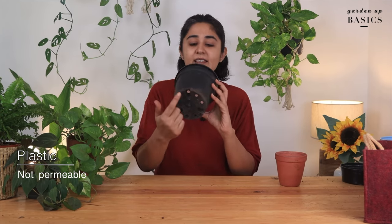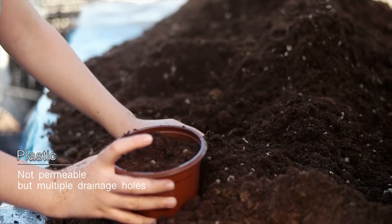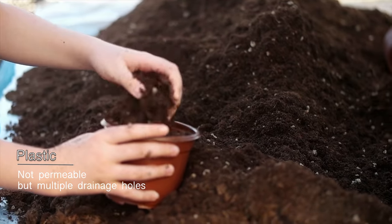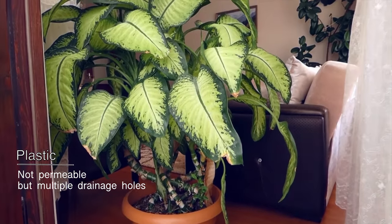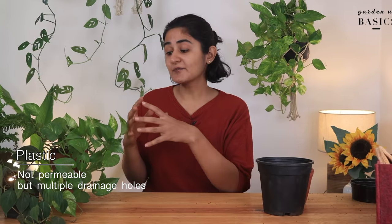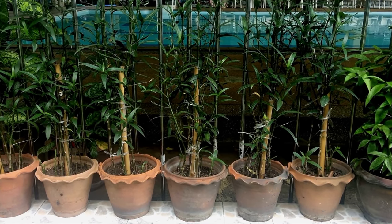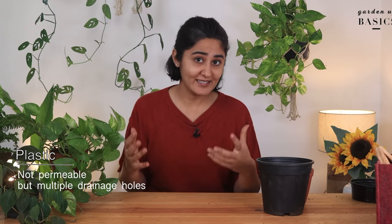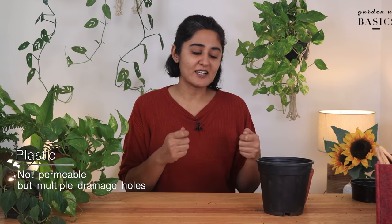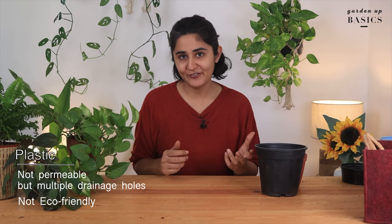Plastic is not permeable, but plastic pots come with a lot of holes at the bottom for drainage. They have picked up in recent times because they're very lightweight — especially when you're growing a huge plant, it's quite convenient to move them around. With terracotta, a huge plant becomes very heavy, which is a challenge for home gardeners in apartments. Plastic pots are just too convenient in that situation.